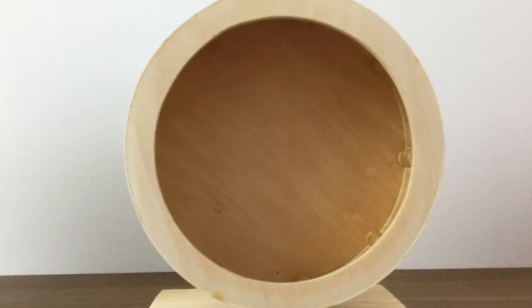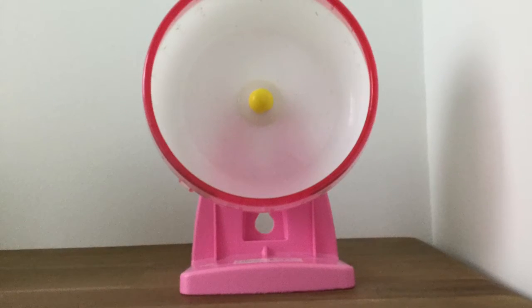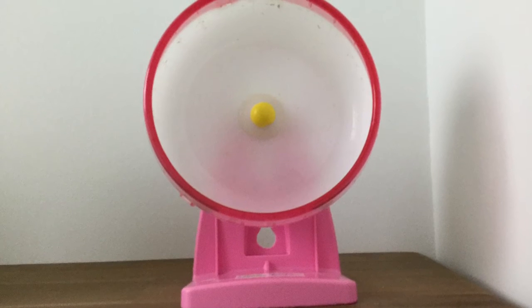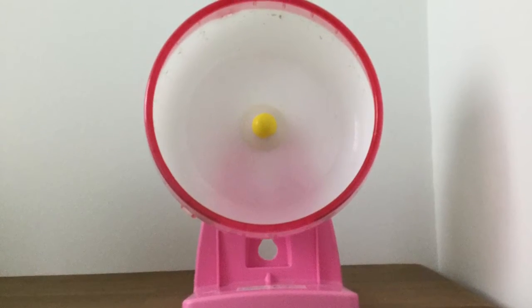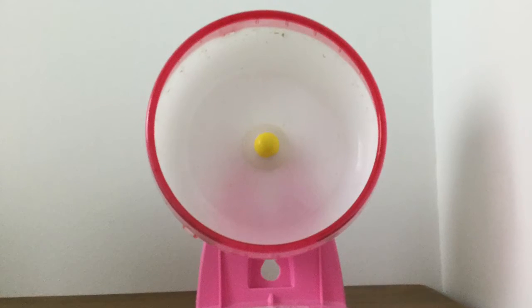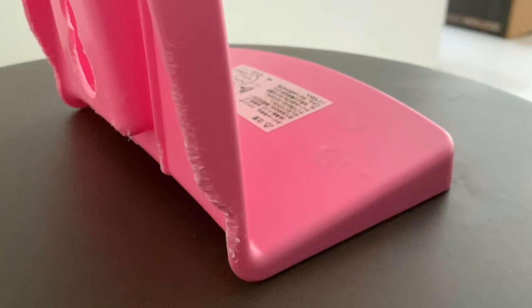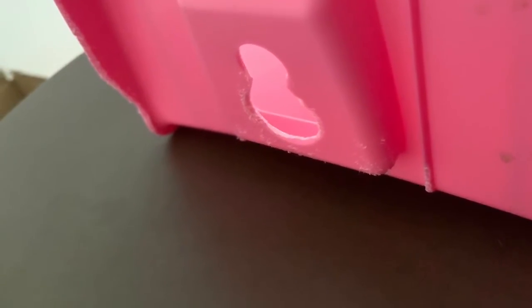You can also get plastic hamster wheels, but you need to bear in mind that hamsters will and can chew them — mine has chewed on this wheel. You need to be aware of that and be able to change them if they've been chewed. Here are some photos of a chewed plastic wheel. It is very bad if your hamster chews this wheel because they should not be ingesting plastic.